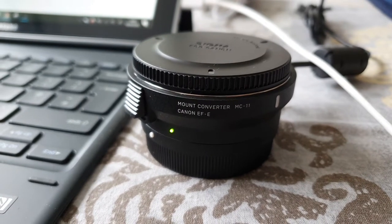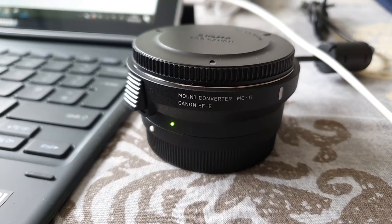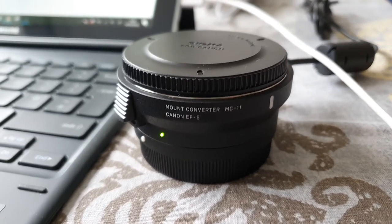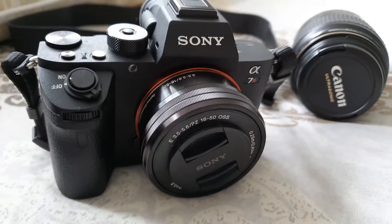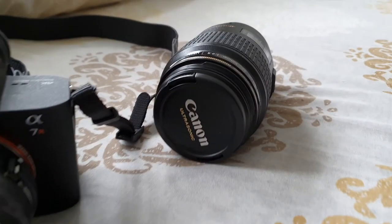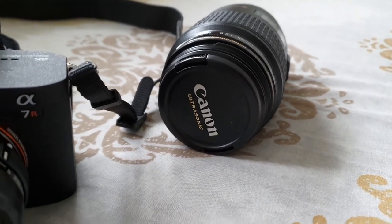This is a quick video to update the Sigma MC-11 EF to E-mount adapter for Sony. I have a Sony A7R and I want to use a Canon 100mm 2.8 macro lens with it.